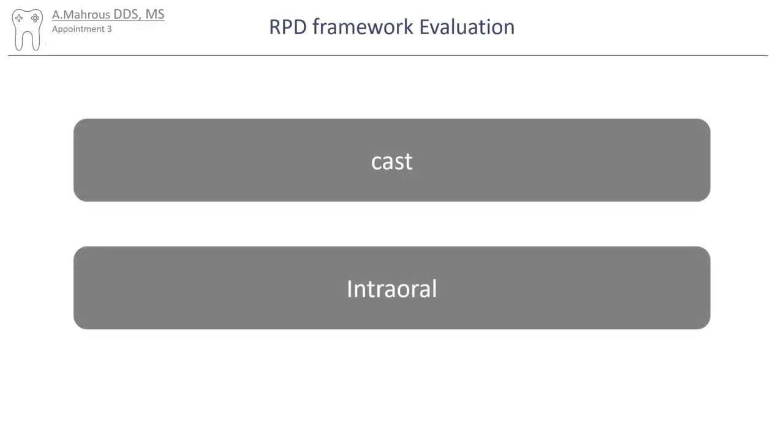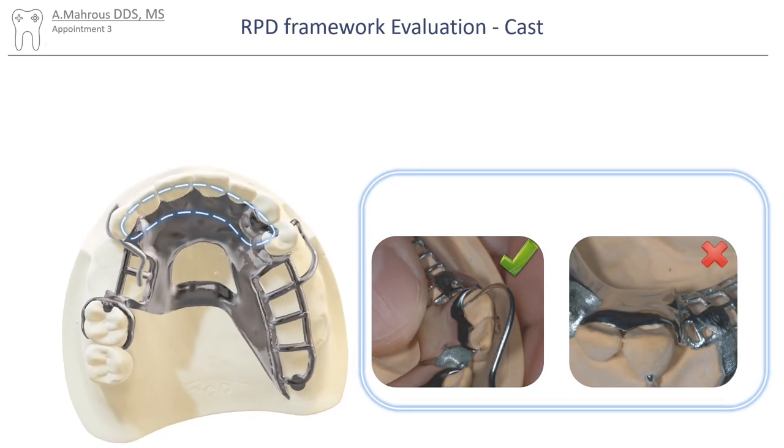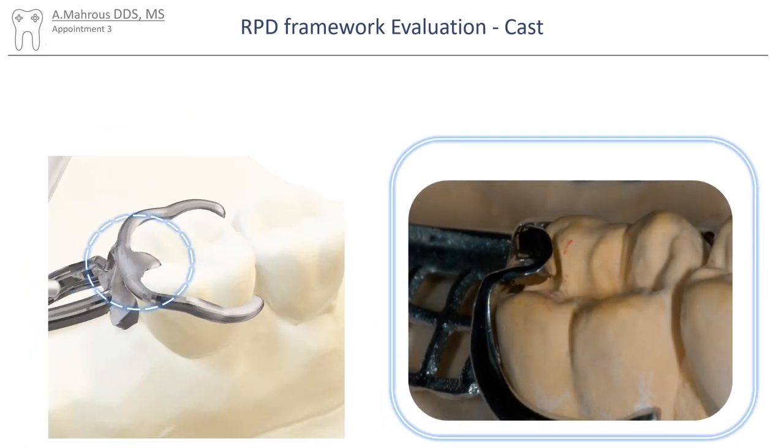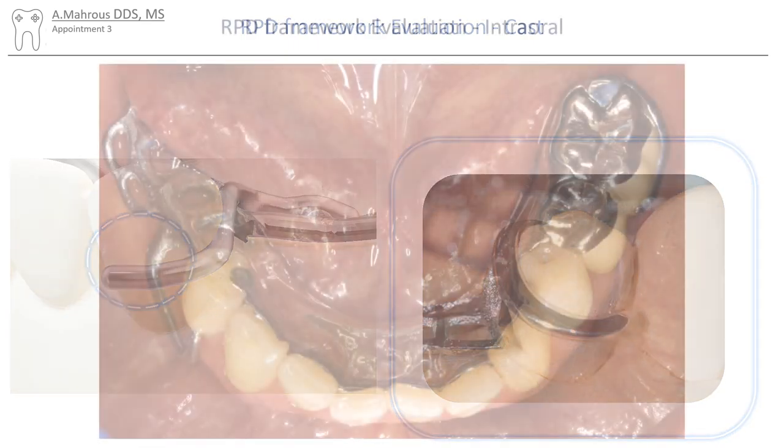Frameworks can be evaluated on the cast and intra-orally. On the cast there should be no spaces between the framework and the cast. Rests should fully and passively seat in their rest seats. Retentive clasps should also be fully adapted onto the abutment teeth. However, it's normal to see some scratches above them as they result from the repeated insertion and removal of the framework in the lab.